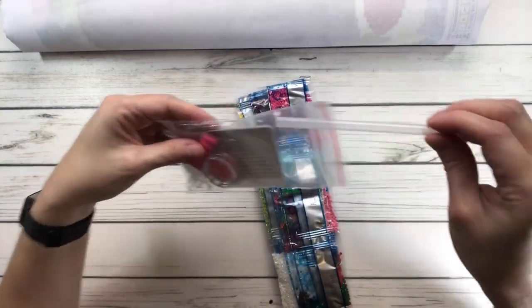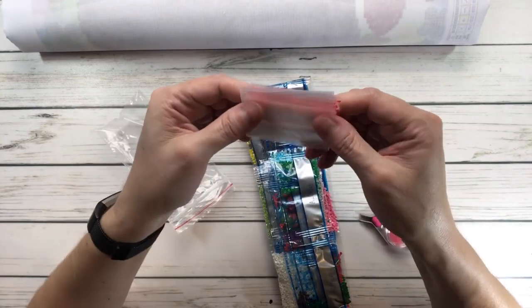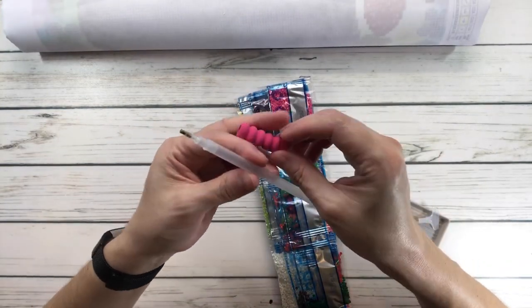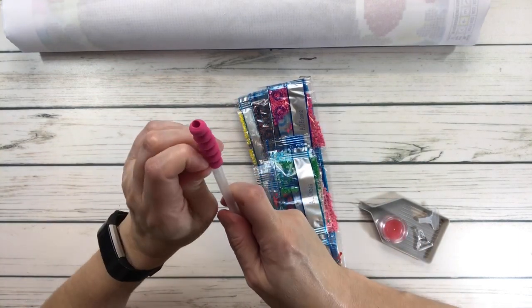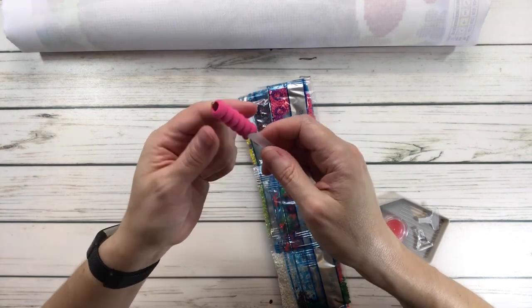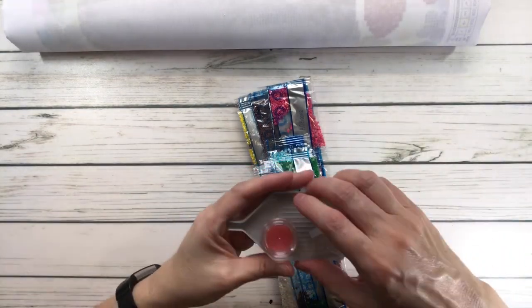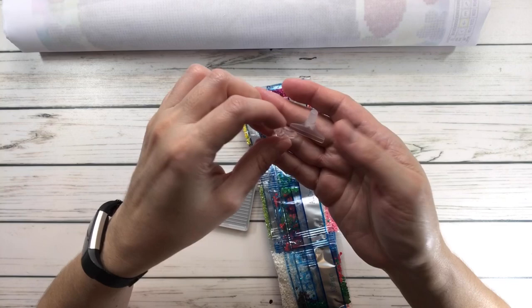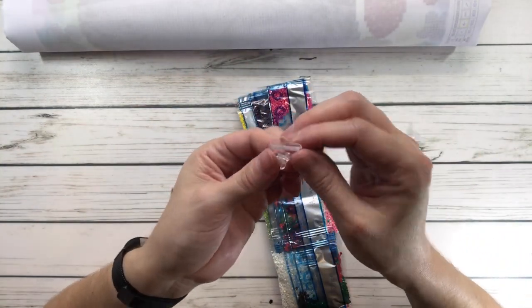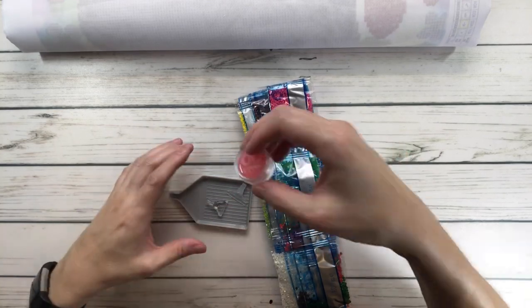Here we have a tray. Let's open this up - there's the diamond pen. You have some resealable bags for your drills, in case you're traveling and don't have containers. You have a pen, and the comfort grip which is pink - it slides on and helps with your fingers, especially if you have arthritis. It comes with a tray and some placers: a straightener to push and straighten out the drills, and what I believe is a four-placer or bigger, plus some pink wax. It says Diamond Dots, 'DD,' on the top.